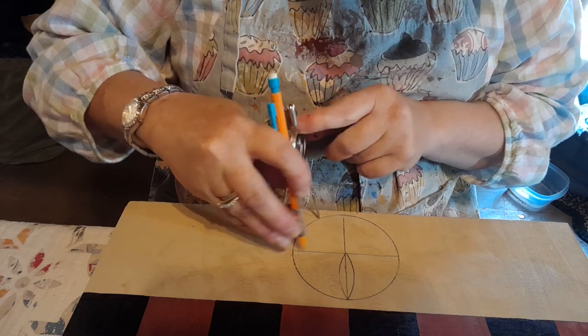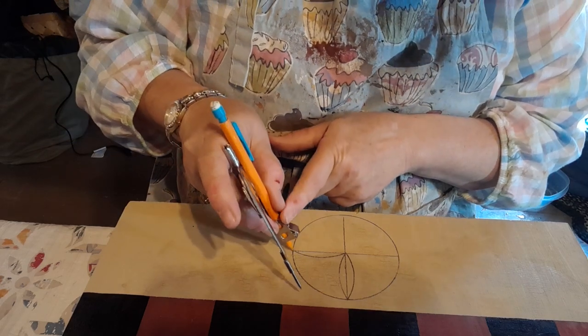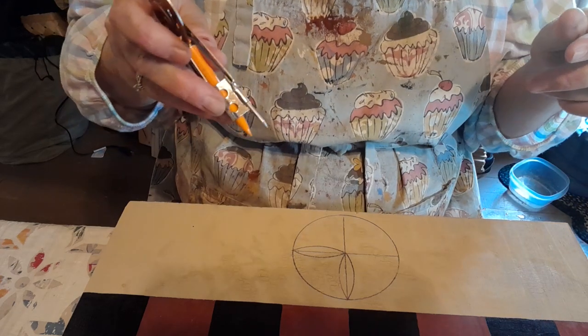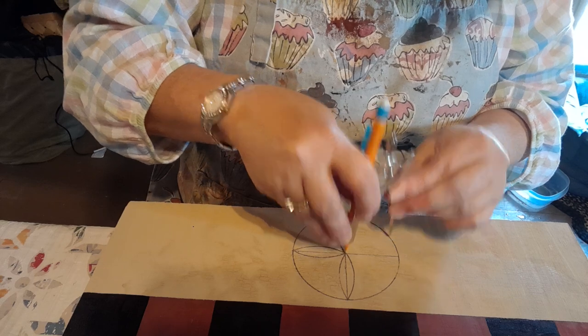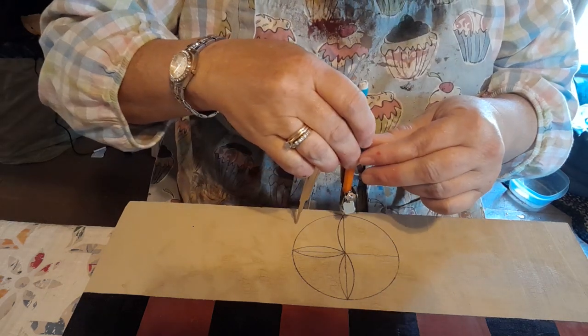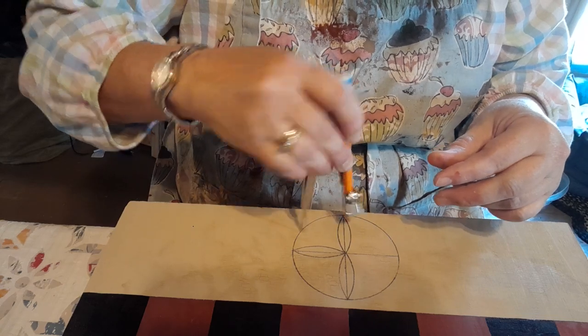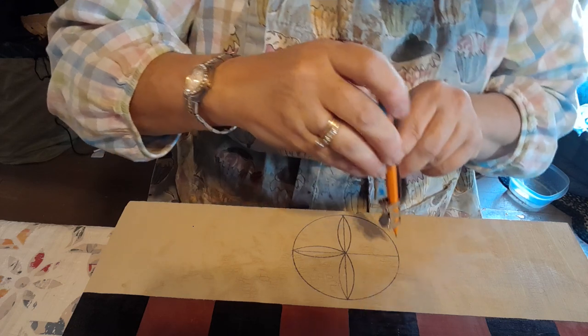Pencil on that spot — two — and then you move it up and you can do the other side. Pencil on this point, pencil on this point, and then the last one on this part.